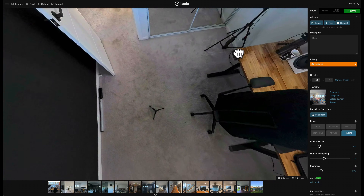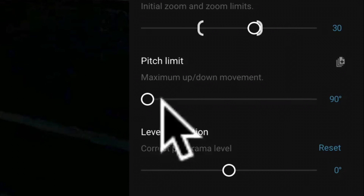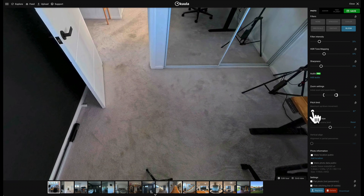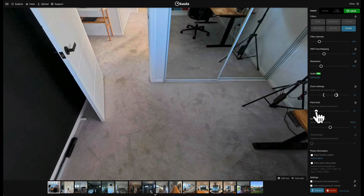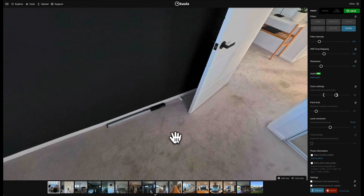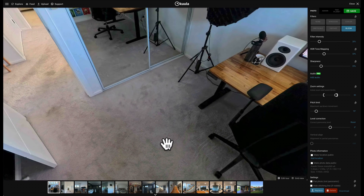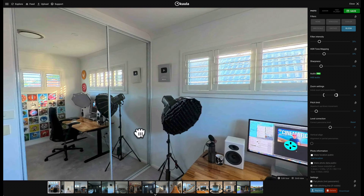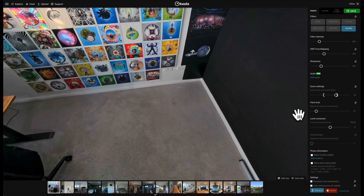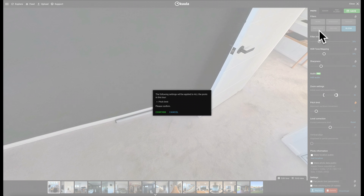The next thing you'll normally be dealing with in a virtual tour is the tripod at the bottom. Unfortunately this is unavoidable, so you've got to get rid of it or cover it up somehow. One super easy way to do this is creating a pitch limit. If I drag this slider across, it creates a limit as to how far people can move down and up, essentially eliminating the tripod by stopping the viewer from looking directly down. Since most detail in your virtual tour is on the horizontal axis anyway, this is one of the fastest ways to eliminate your tripod without going to another program. Click the button and save to apply to all photos.